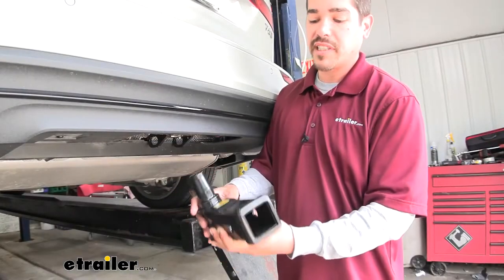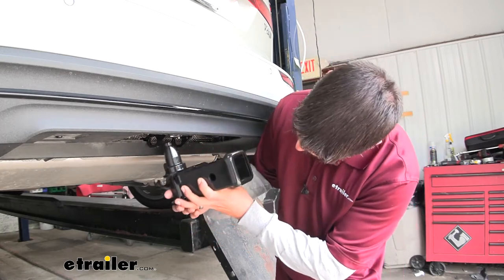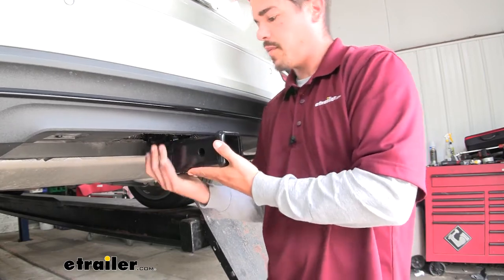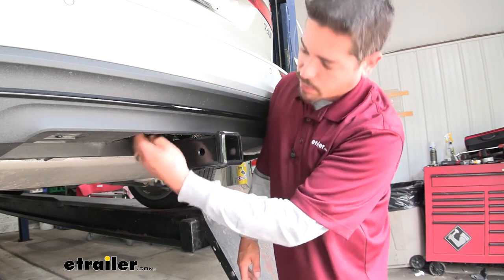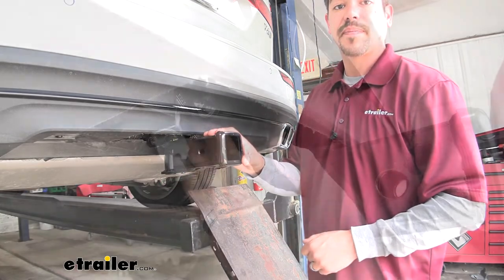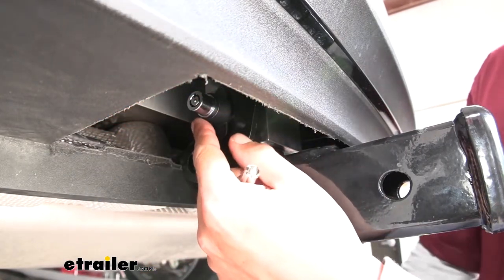It's going to work extremely easy. We're going to get a two-inch receiver tube opening — this end just feeds up into the hitch. Once we have it lined up, simply push it up and it'll lock right into place. On the driver's side we have a tab where we push in and that locks it in place so we don't have to worry about somebody tampering with it. The lock is a barrel-style lock, so it is going to prevent somebody trying to pick it.